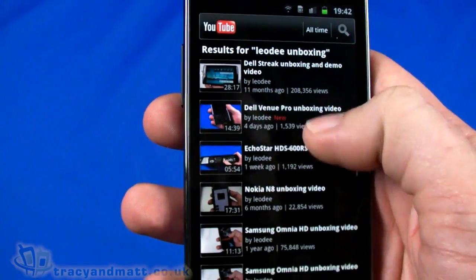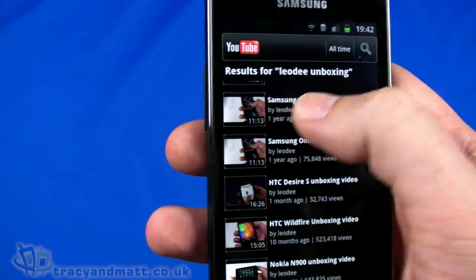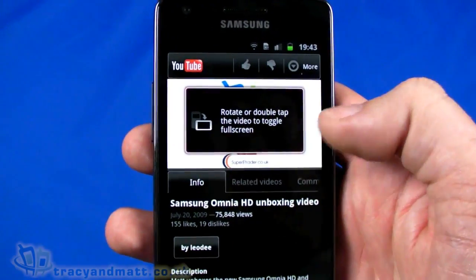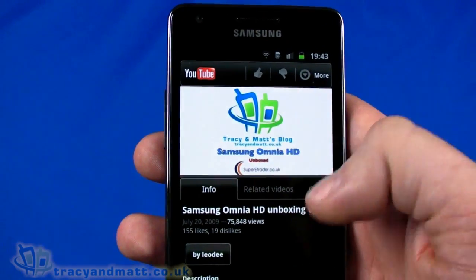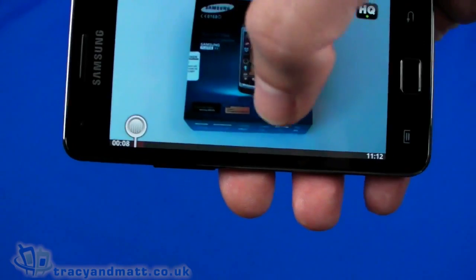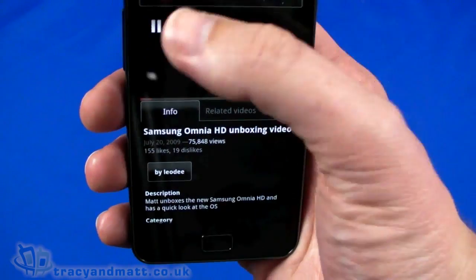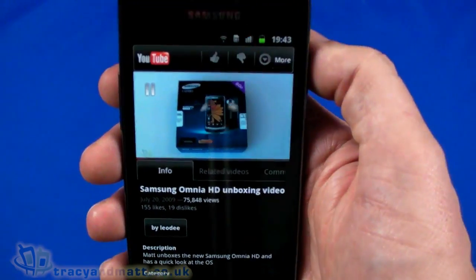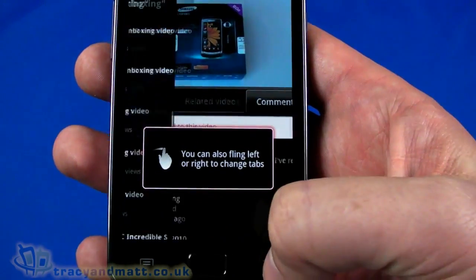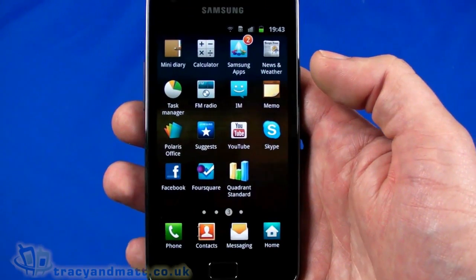We've got quite a few videos here. Let's pick one — as we're looking at Samsung, let's have a look at a Samsung handset being unboxed. It's working quite well. Turn it and it goes full screen. Turn it back and it shows the video at the top with description, related videos, and comments underneath. It's a standard implementation of the YouTube client.